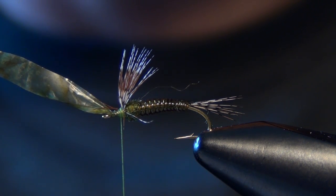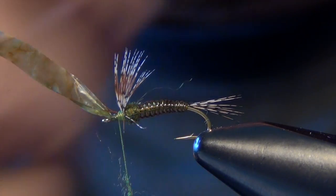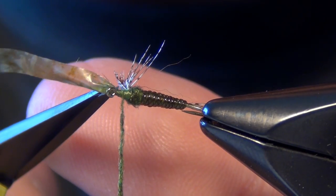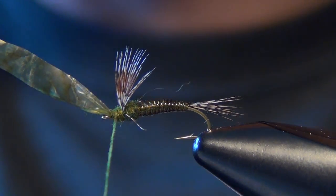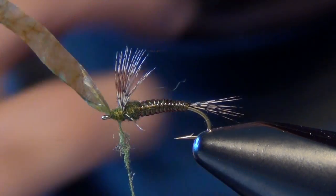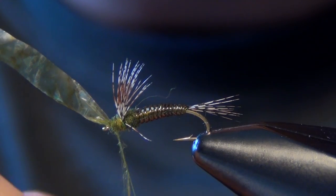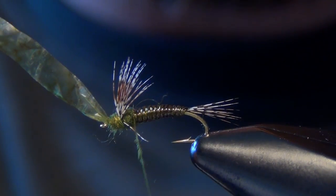Now I'm going to take a little bit more of that dubbing. This will keep the legs out of the way so we can lay down a little bit of dubbing on that head. If you have any stray little fibers, get them out of there. Now we can dub that head — you want to make sure not to overdo it. Then we can jump our thread back to the back of the thorax.